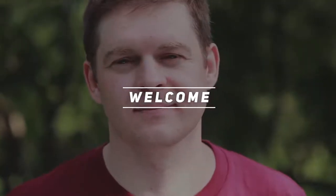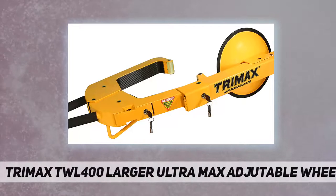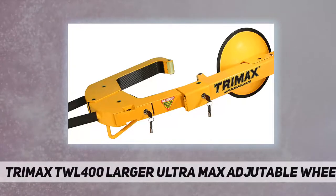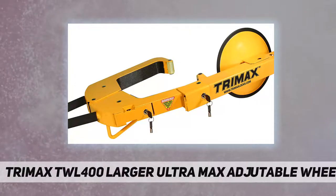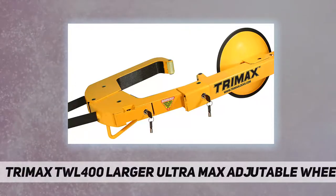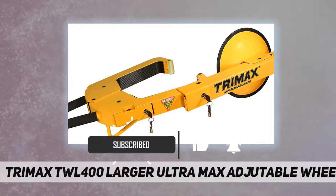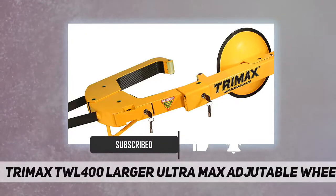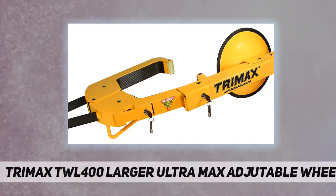Hey, welcome back to my channel. Trimax TWL 400 Larger Ultra Max Adjustable Wheel Lock. The TWL 400 is an adjustable wheel lock with a heavy gauge steel disc that covers lug nuts to prevent tire removal and theft. Provides maximum security and easily adjusts to fit many different tire and wheel sizes, works with nearly all 10 to 18 inch wheels.